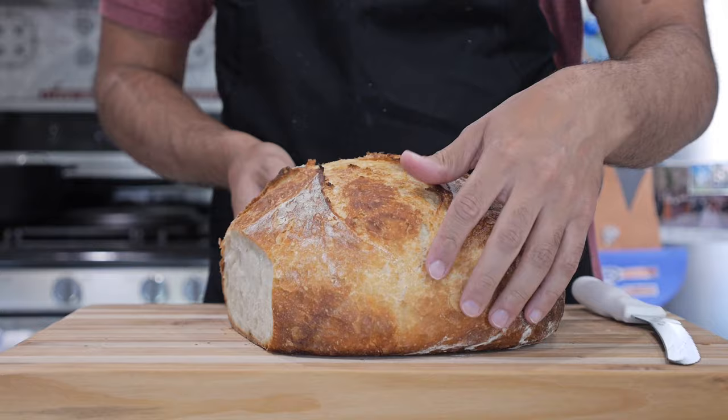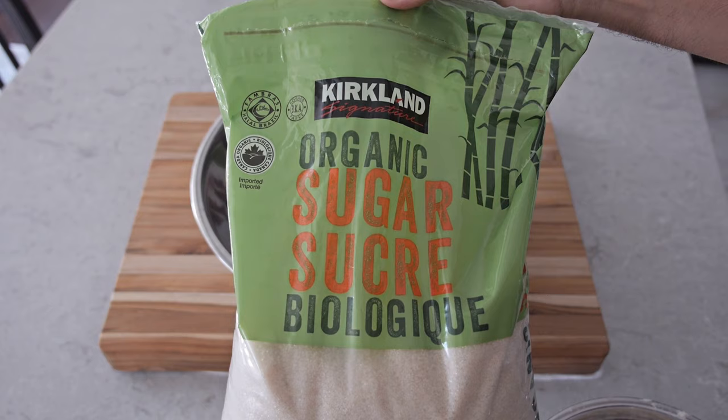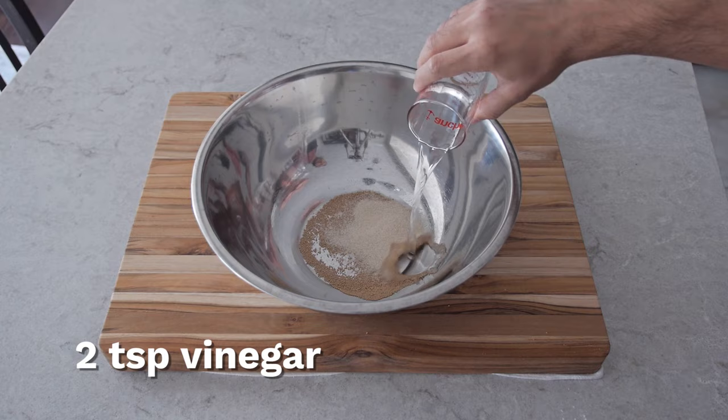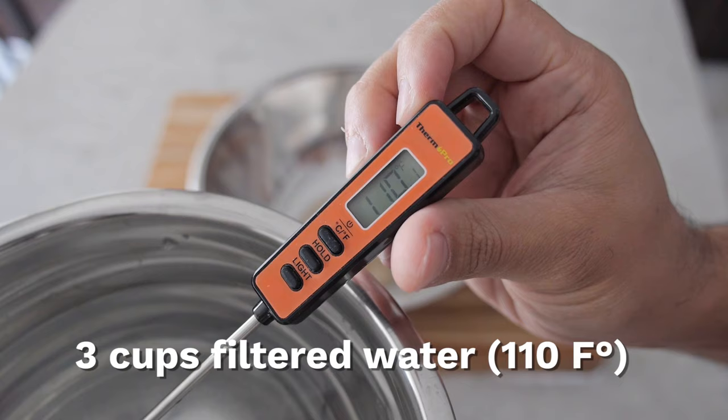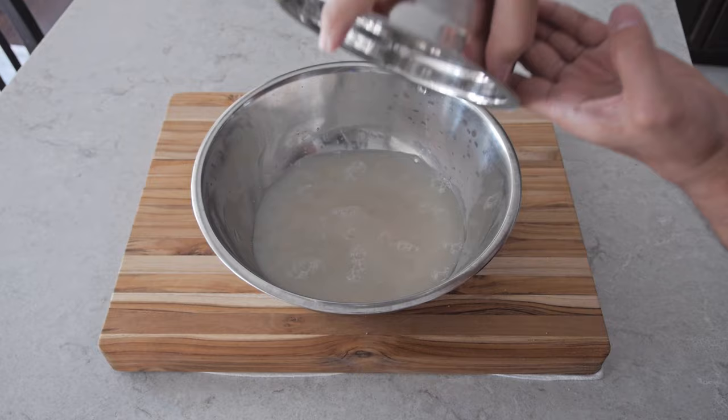The first thing we're gonna be adding is one and a half teaspoons of activated dry yeast — I'm just eyeballing it. Then we're gonna add four teaspoons of granulated sugar along with two teaspoons of vinegar. Next we're gonna add three cups of filtered water warmed to 110 degrees Fahrenheit. Pour it into the bowl carefully so it doesn't splatter.